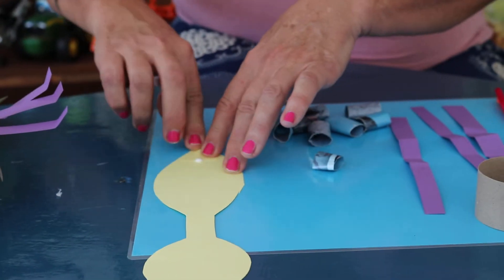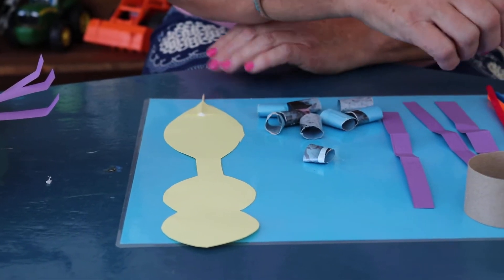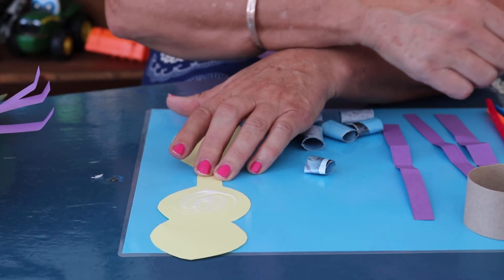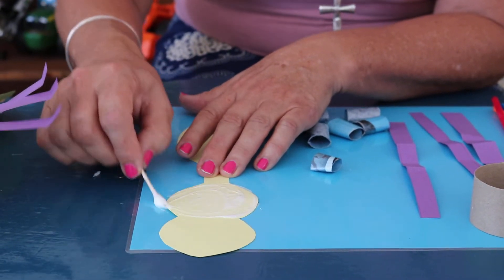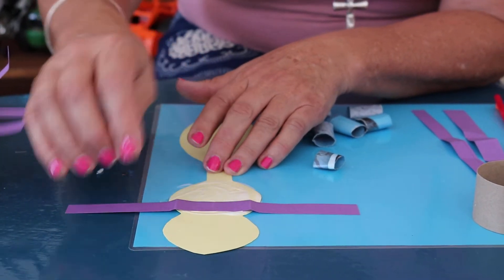Push it down. We're going to use the strong glue today, and on her thorax you're going to spread some strong, strong glue. There we go, and we're going to put three pairs of legs — purple legs.